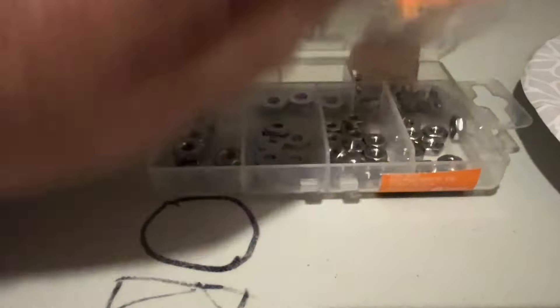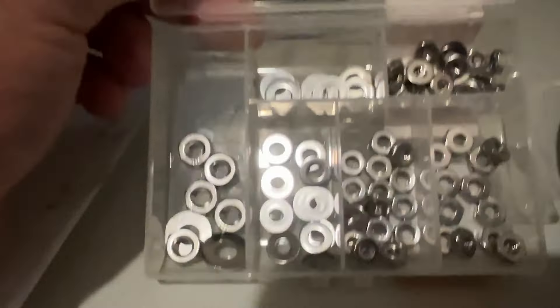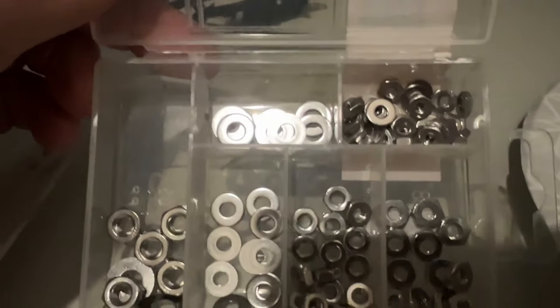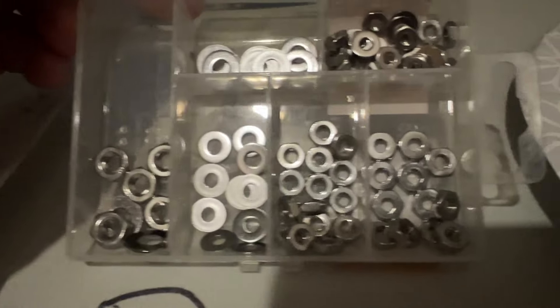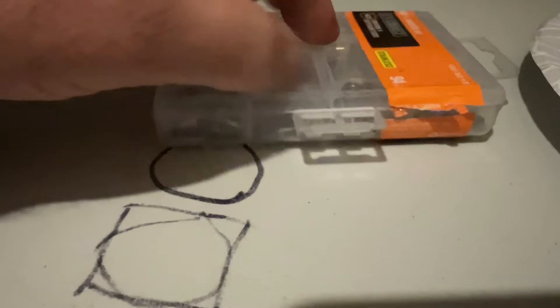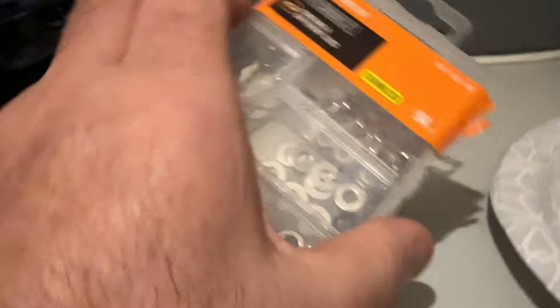This little kit comes in pretty handy. Pretty cool kit. All stainless, you know — good for working with food and water and all that kind of stuff. Definitely stoked on this kit.